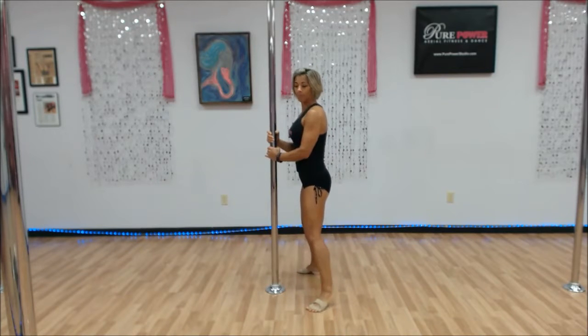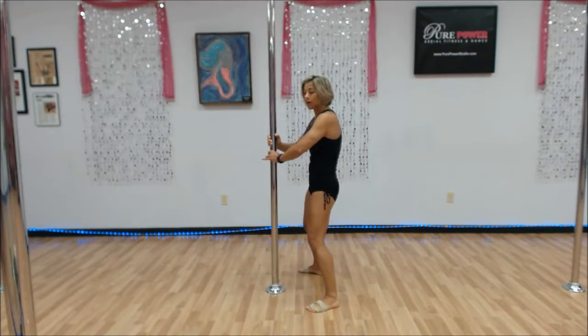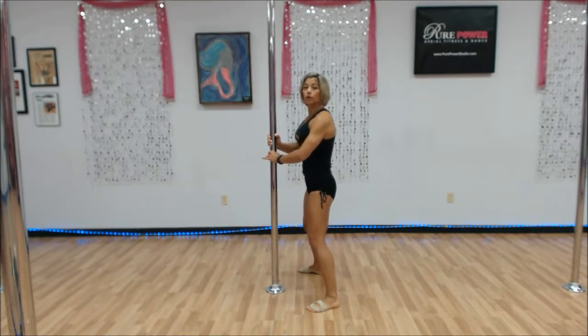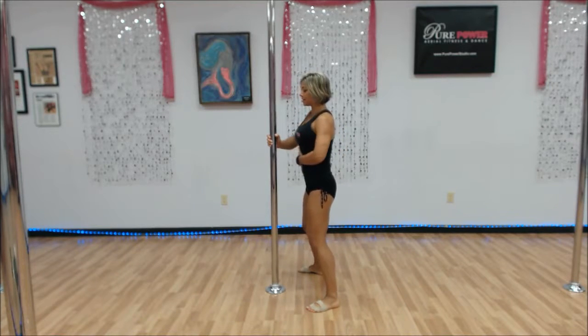Up and down on the toes again. Now we're going to move to the chest pop — drop those heels. You're going to pop the chest forward, round the back. Pop, round, pop, round. Then we're going to move those shoulders side to side — just the rib cage, pushing through the rib cage. Lower body still, abs nice and tight.